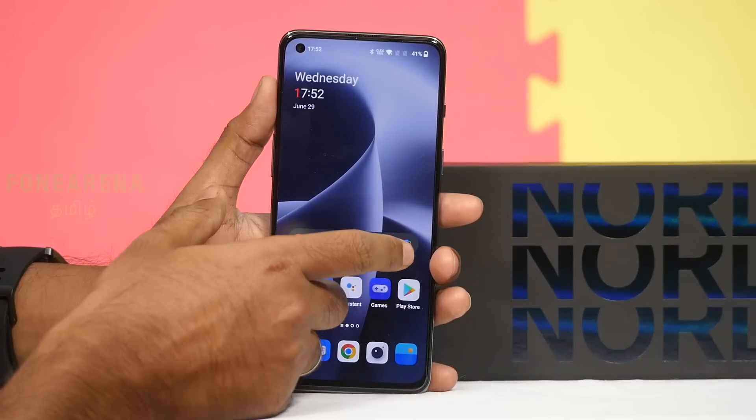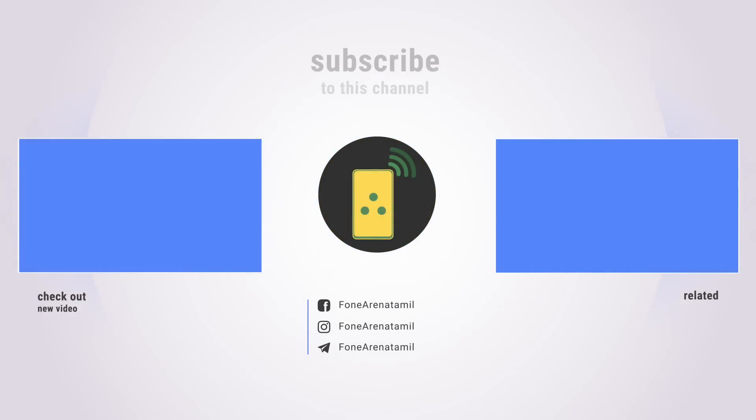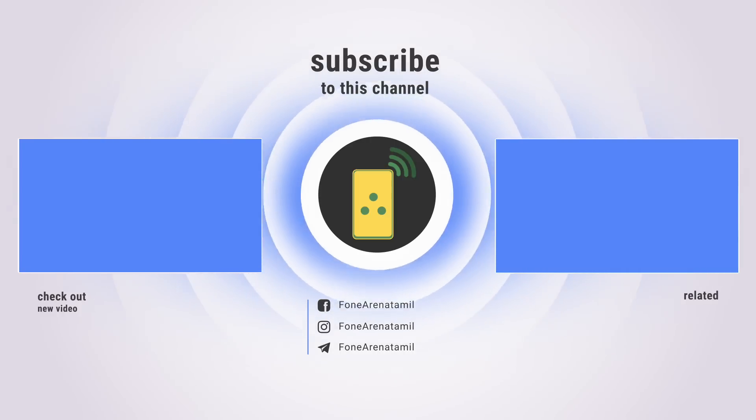This was the OnePlus Nord 2T unboxing and first impressions. Thanks for watching — subscribe to the channel and check out the video.